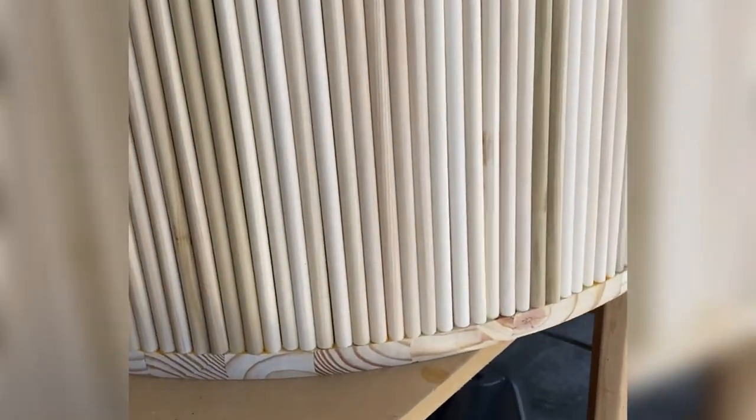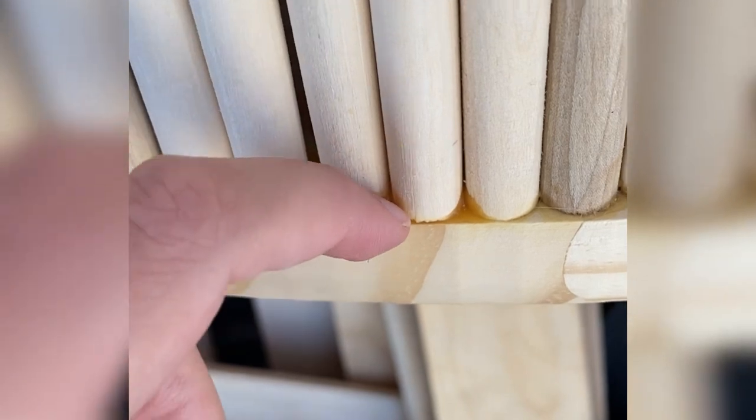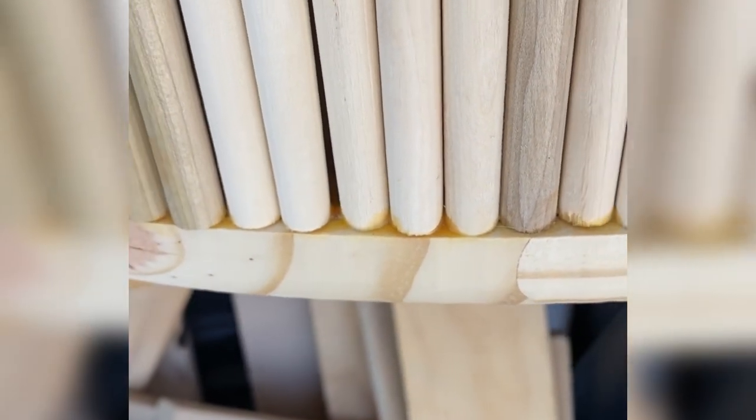I want to pause for a second to show you why you need to make sure you're wiping up the wood glue really well. This right here is what wood glue looks like when it's dried. The problem is that if you're planning to stain this coffee table, wood glue doesn't stain. I have a plan for this, but just be aware that you will want to wipe up as much of the wood glue as you can.